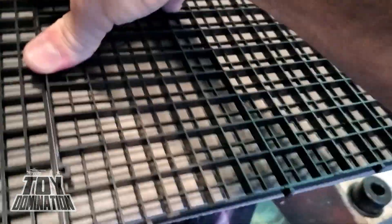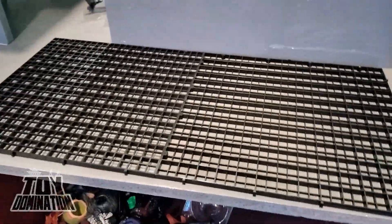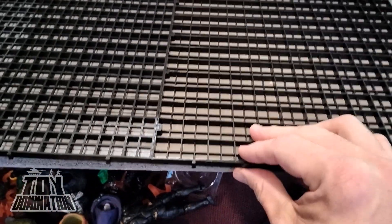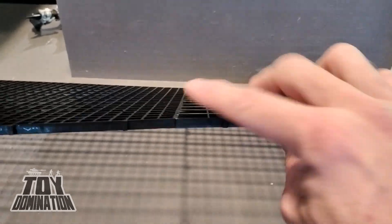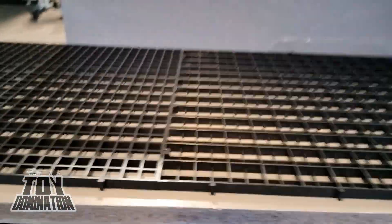There's a real struggle getting these fish tank tiles clipped together — just get in there! And after all that work, you can clearly see the top is inverted. It looks really weird when you do it this way. You can tell. Great.